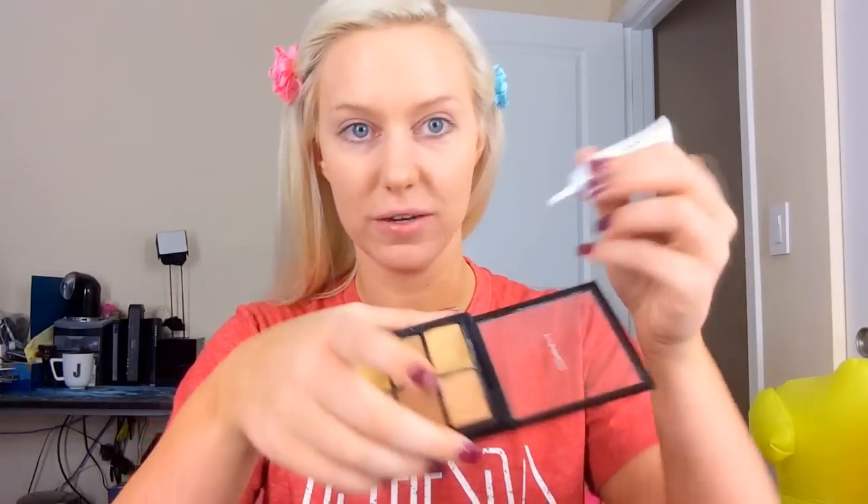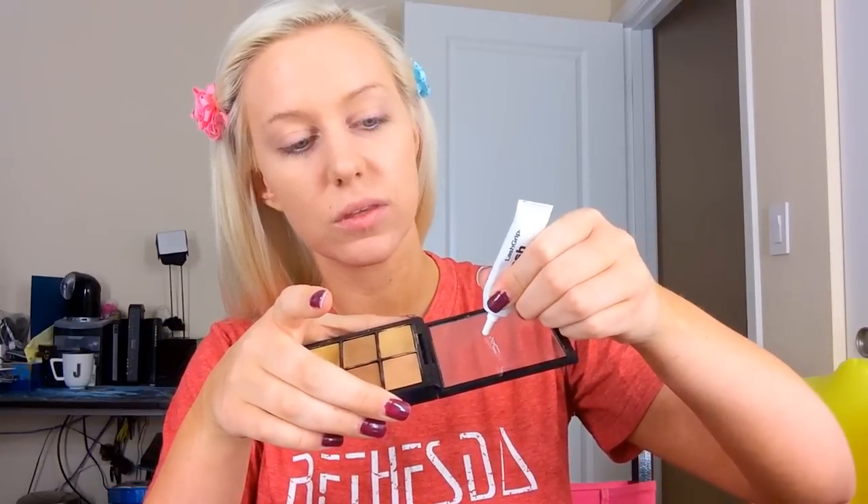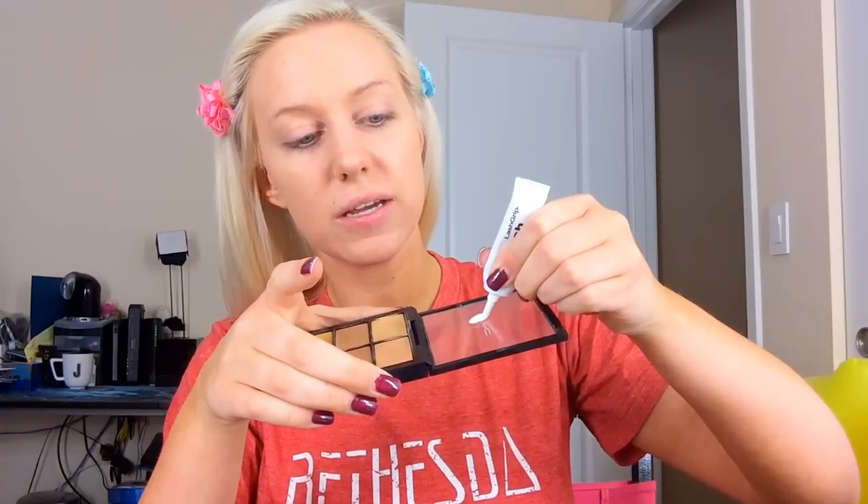The first thing we do, other than pin the hair back, is take the eyelash glue and put a little bit of it somewhere like this. That's because the eyelash glue takes about 15 minutes or so to get tacky enough to actually make the eyelashes stick, and that's like the hardest part.